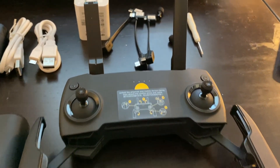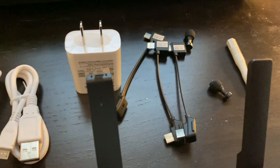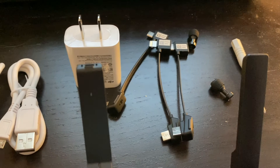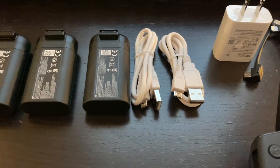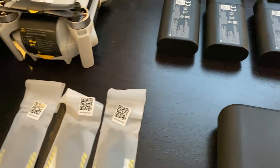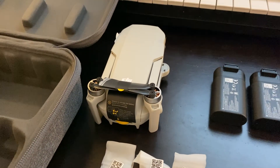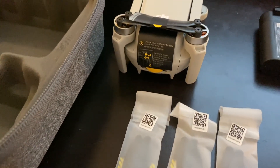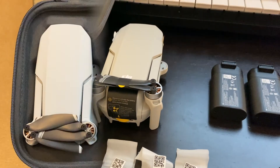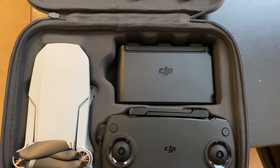One thing to note — it does come with extra knobs and it looks like different connectors for different devices, a couple of USB cables, and an extra set of blades. So an extra full set of blades, because there's already a set of blades on the drone. This case is so well designed — it just holds everything in place.